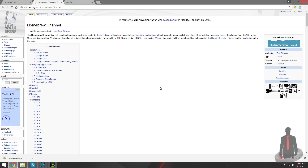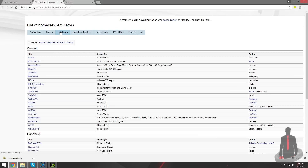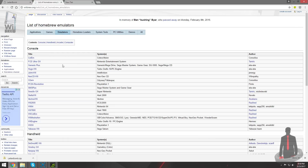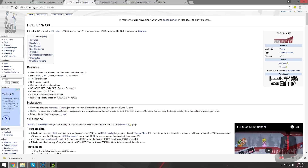Starting off on your PC, navigate to the wibrew.org website — I have a link to that in the description. On the left side, go to the Applications page and from there select the tab titled Emulators. Today we're going to be setting up 3 different emulators: FCE Ultra GX for NES games, SNES 9X GX for Super Nintendo games, and Visual Boy Advance GX for Game Boy, Game Boy Color, and Game Boy Advance games. Click on the Download button on the right side for each emulator page.